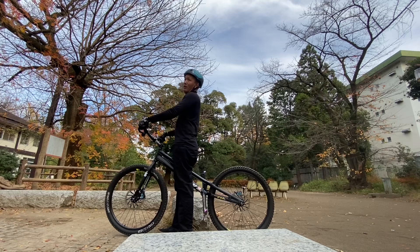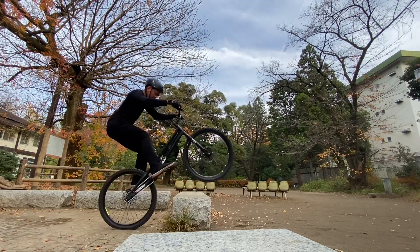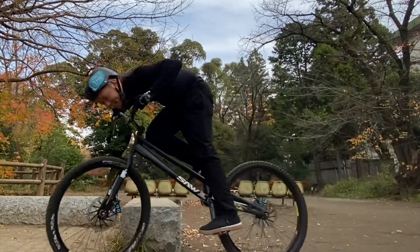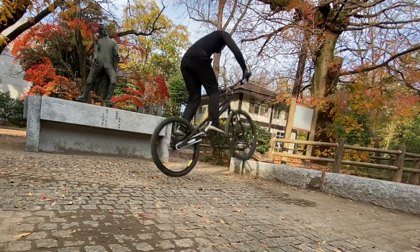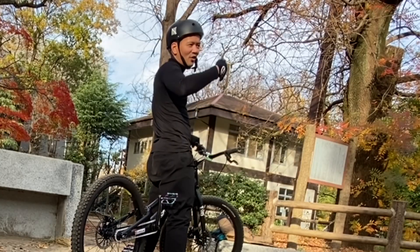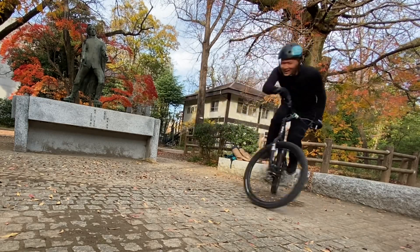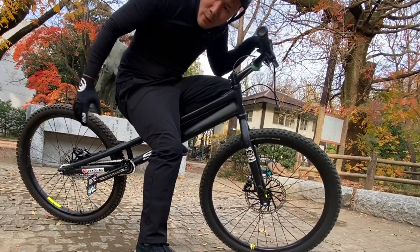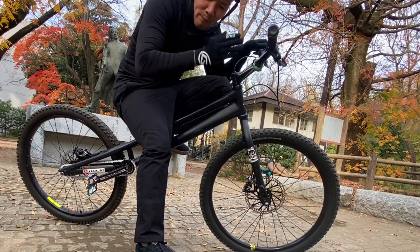I gotta get used to staying on top. I can't rotate — I'll try it on flat ground. I don't think that's how you should do it because I got used to moving my back wheel. I gotta move the front wheel away from the center, not my back wheel.